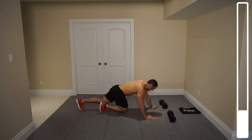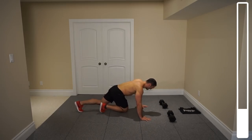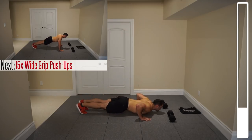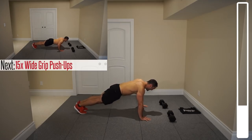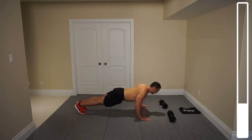We're going to position ourselves into a wider grip position just outside of the shoulders. When you're coming down, I want you to get that chest as low as you possibly can to the ground — if you can get it to touch, that's even better. Fifteen repetitions. Ready? And go. Control those repetitions.